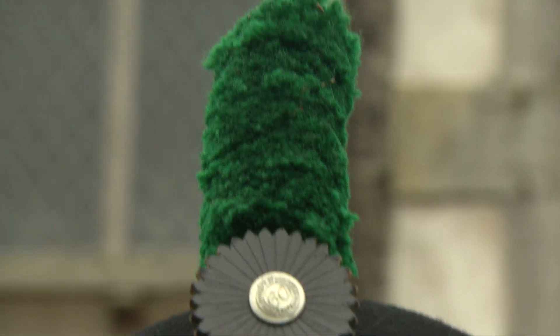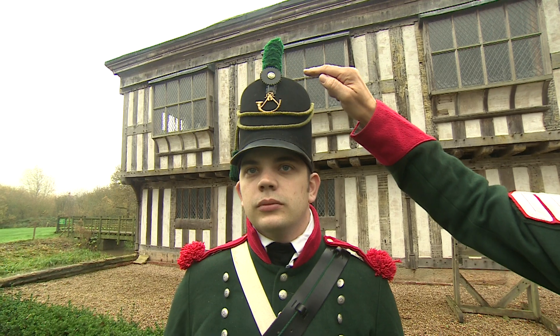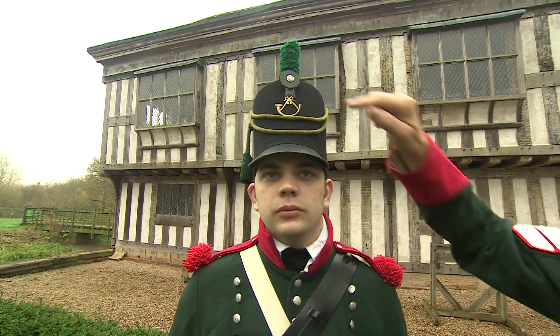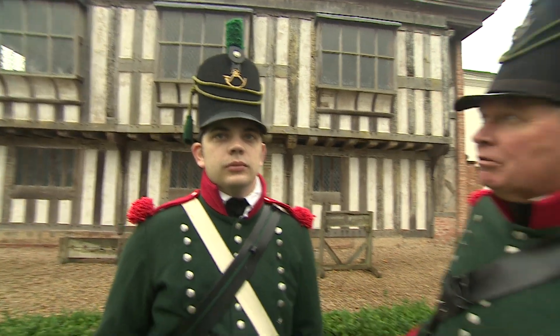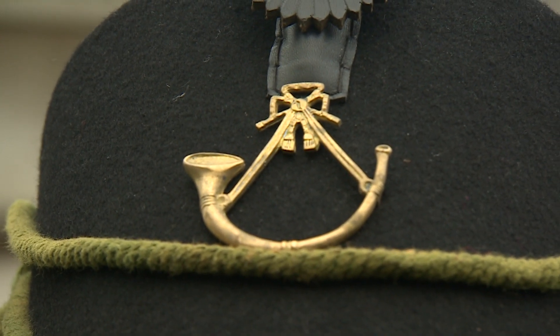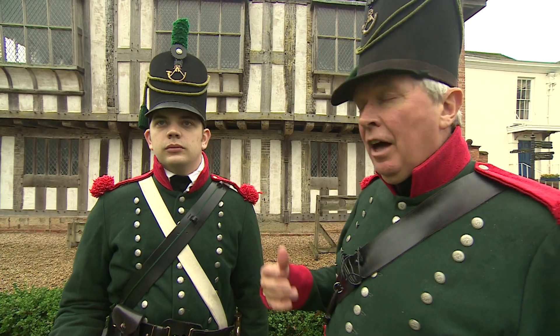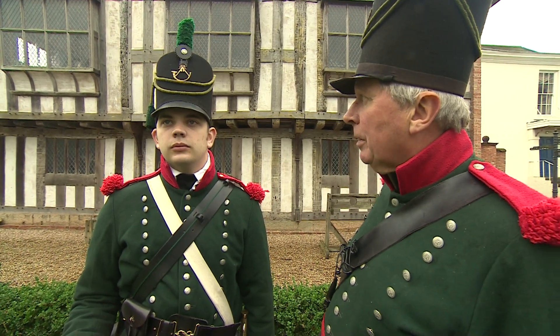We have here the cockade — the leather cockade with a regimental button — and the plume, the green plume that indicates this is a light unit or a rifle unit. And the bugle badge of the rifles and the light infantry, taken from the hunting horn that was popular in the day.